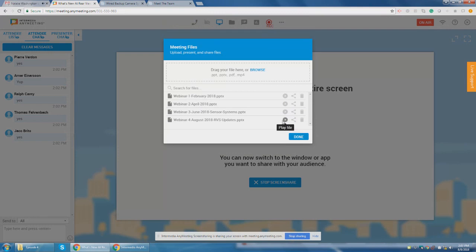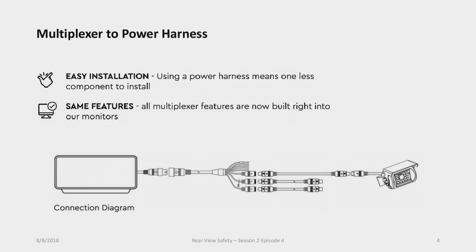Let's go back to our PowerPoint. Before we move on, any questions on that so far? One question: can I still buy a multiplexer? Yes — the 613 / 770613 system will always come with a multiplexer option, so you can definitely still purchase that.